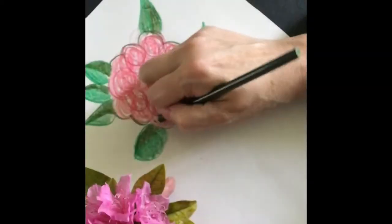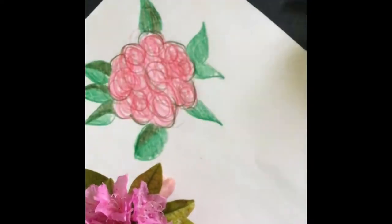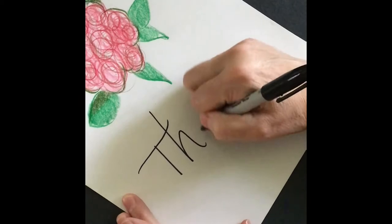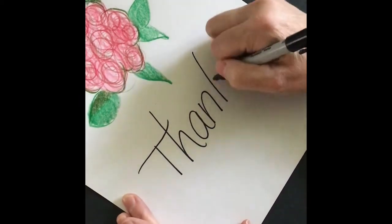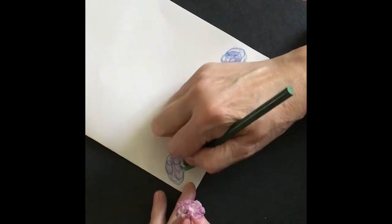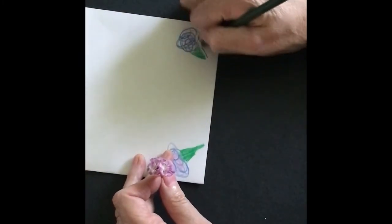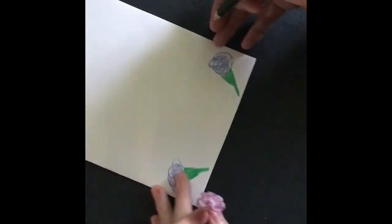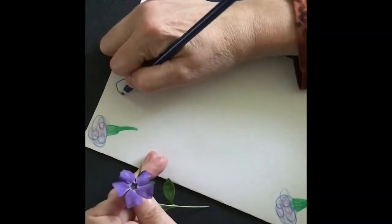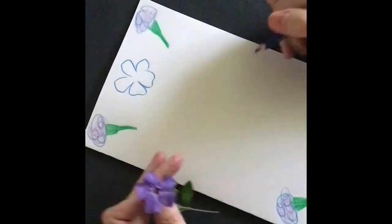Make your cards, your posters, any way you want because you are the artist.